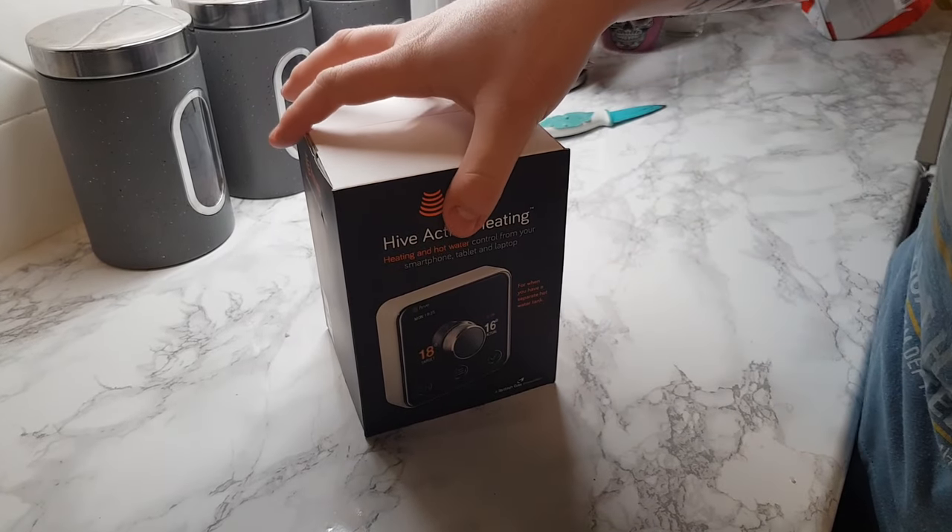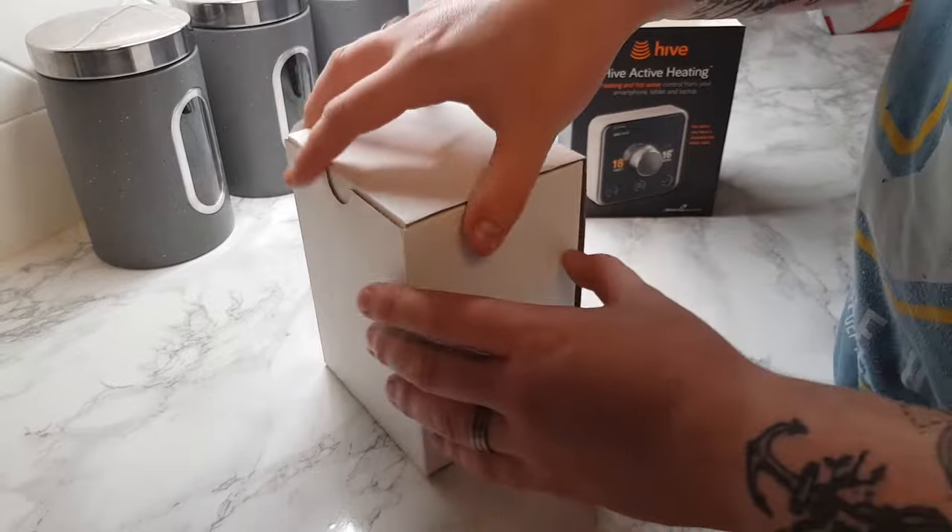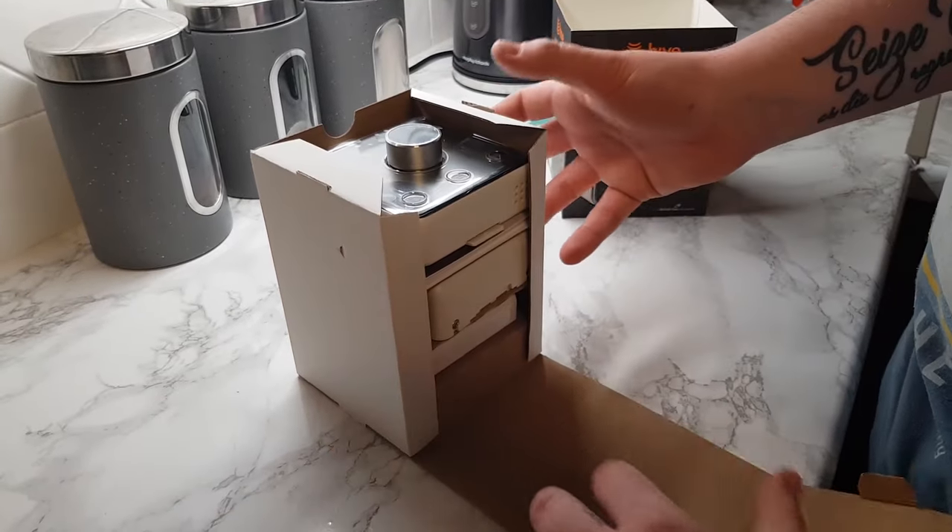Hey guys, what's going on? So in today's video, I'm going to be taking a look at the Hive Active Thermostat, going through the installation and my first impressions.